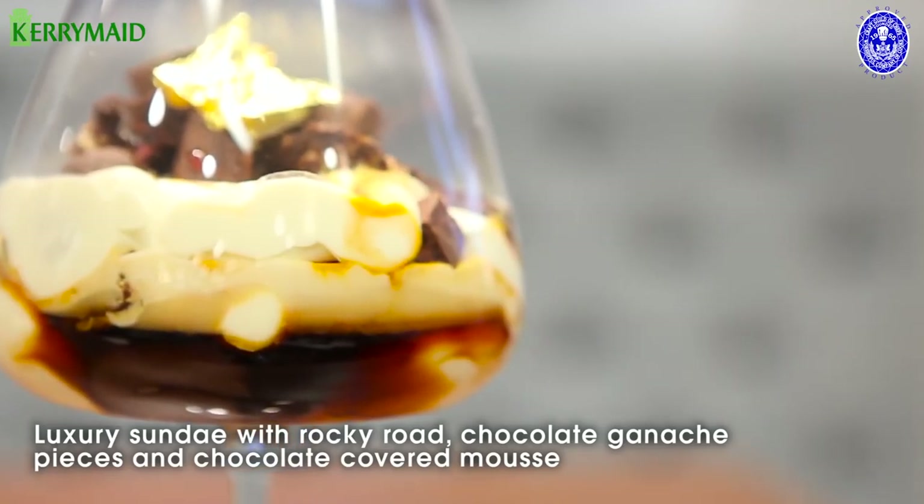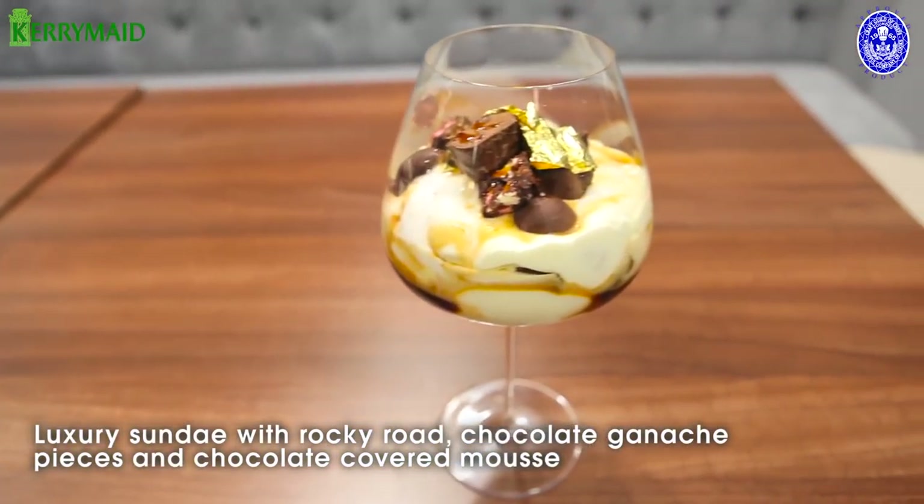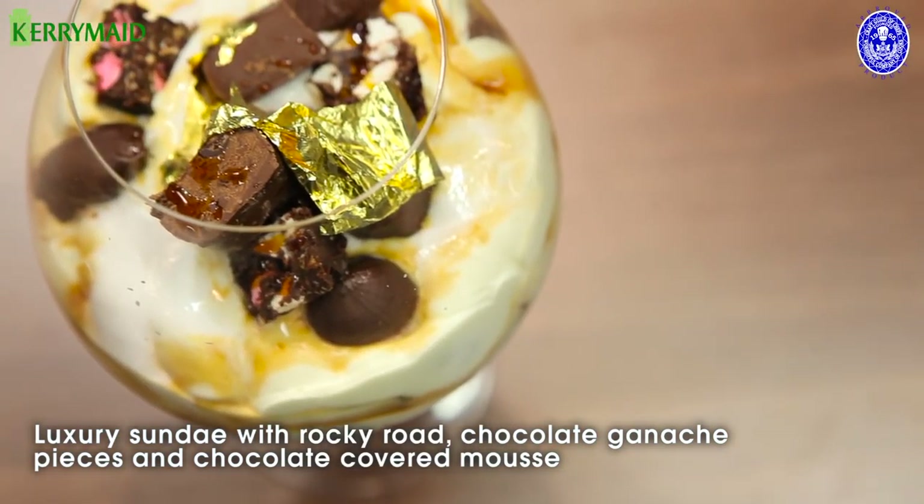So there you have it — our luxury sundae consisting of Rocky Road pieces, chocolate ganache, and chocolate covered mousse made using Kerry Made Double and Kerry Made Angelito.